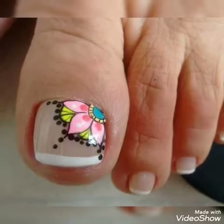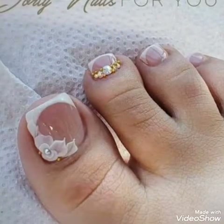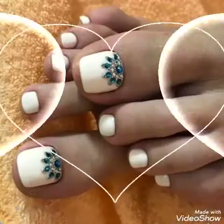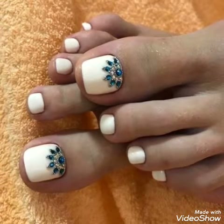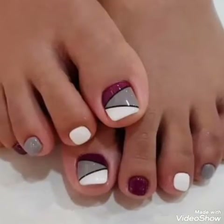Foot nail art and nail pen designs — so stunning and beautiful friends. Watch the video to the end and you will get many gorgeous and beautiful new foot nail art and nail pen designs, also a useful collection of new designs and new ideas and inspirations for my channel.